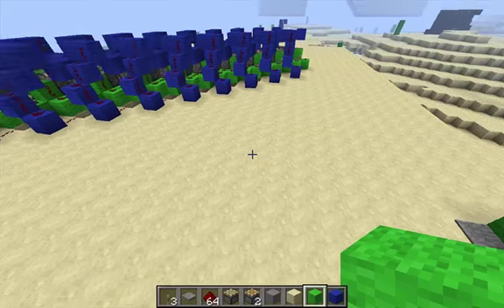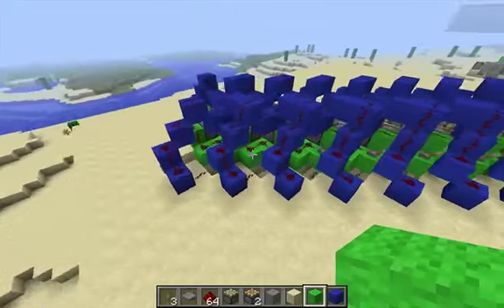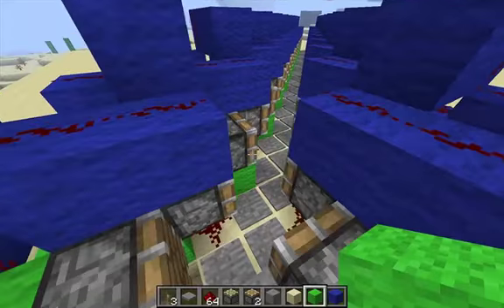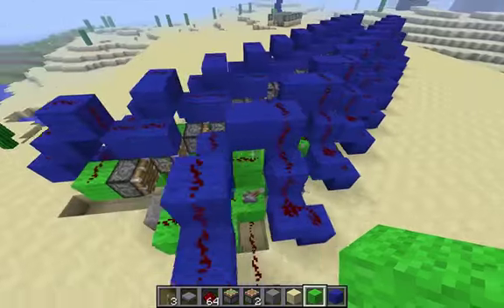Hey everyone, this is LastUserName. This is a fast caterpillar conveyor. Seth Bling invented this thing yesterday, and I just made some improvements to it.